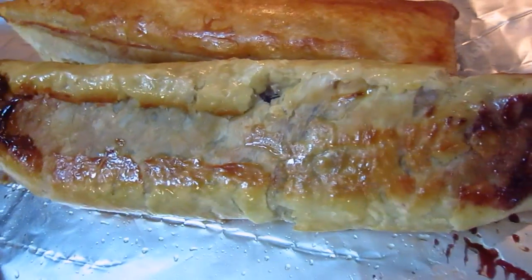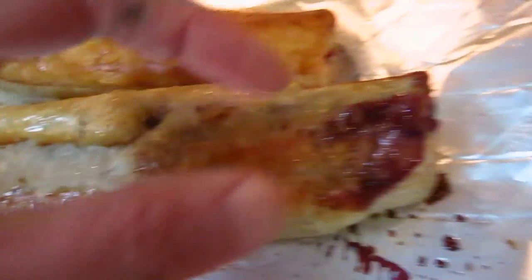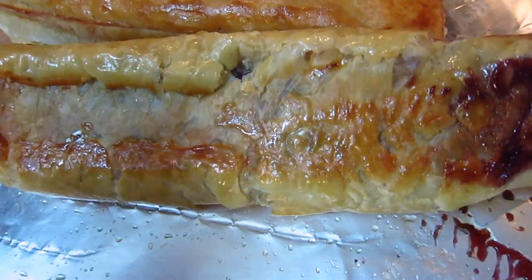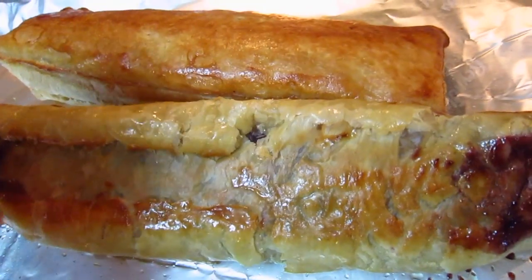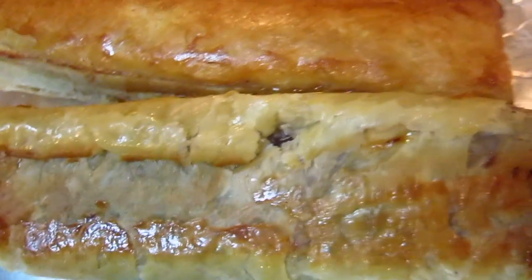I have one piece, so I open it up and put some jam inside. It's a very tiny, thin layer of jam. It becomes so fluffy and puffed up because of the hot air inside.